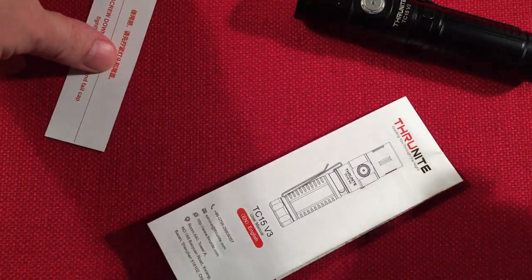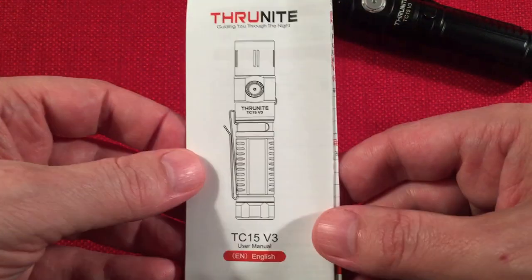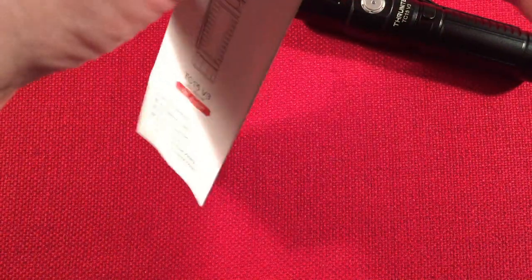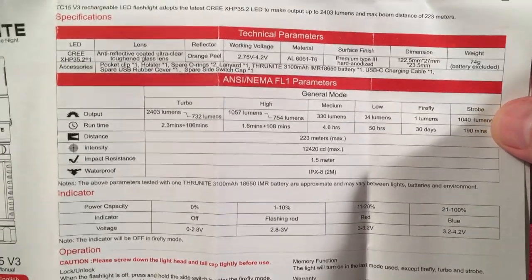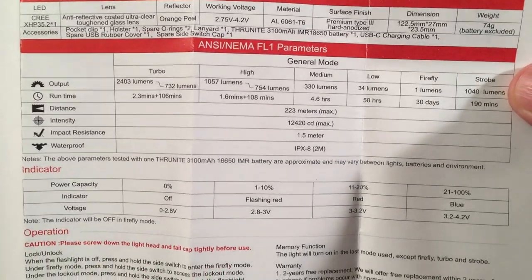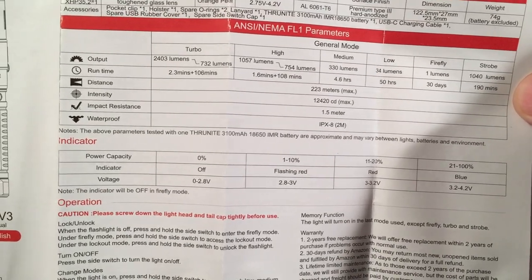Let's go through the paperwork quickly. The instructions say to screw down the light head and tail cap tightly before use. The manual covers English and other languages, with an illustration of the flashlight and specs. The lighting modes listed are turbo, high, medium, low, firefly, and strobe. Its claimed maximum output is 2,403 lumens.